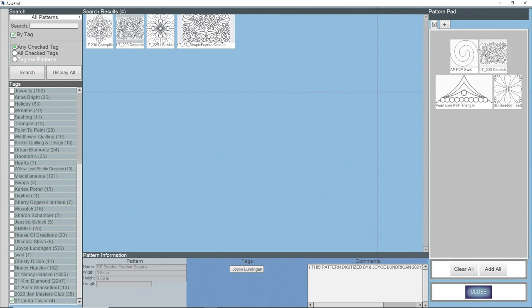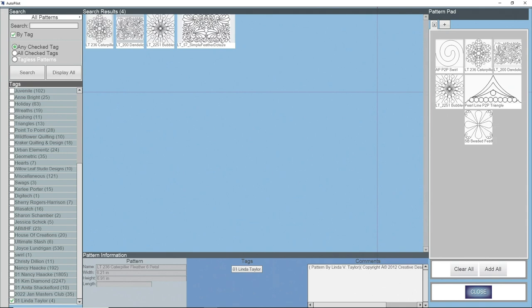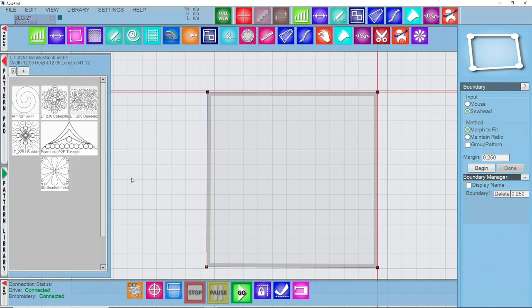We're going to be using this bubbles fill pattern, so I'll double left click on that. We'll also be using a caterpillar fleather six-point pattern for the center, so I'll add that to my pad too. I've got both of those patterns on my pattern pad. I'm going to go ahead and close my pattern pad, and here I'll take my pattern and drag and drop it into the boundary box that I have.